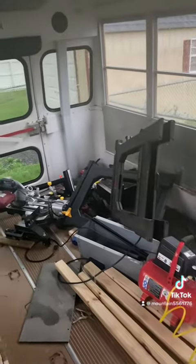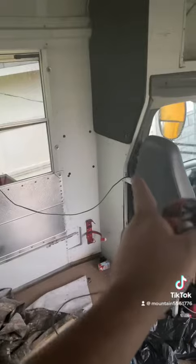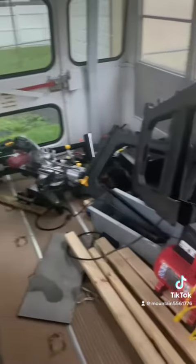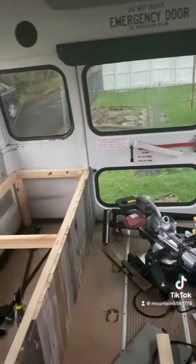Seatbelts all the way across on this side too. The sheet ends right here by this window, and the rest of that all the way down to that wall would be all kitchen area. Our walkway is going to be literally as wide as that door, all the way down all the way into the front of the bus.